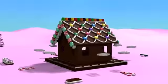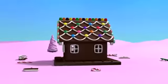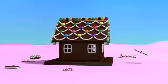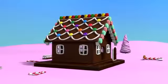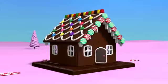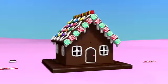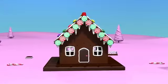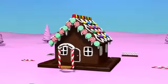Now, we need to install the windows. And attach the door! In front of the house, we will attach a porch made out of biscuits and candy canes.